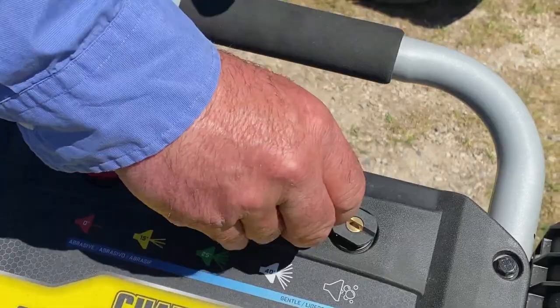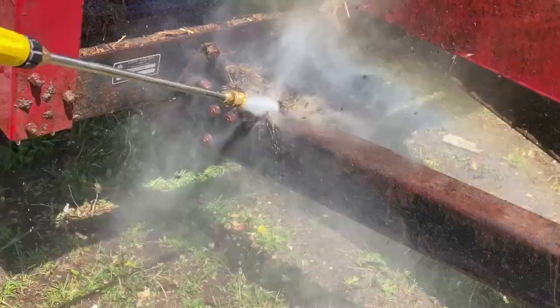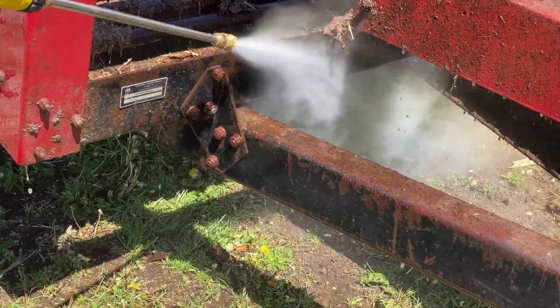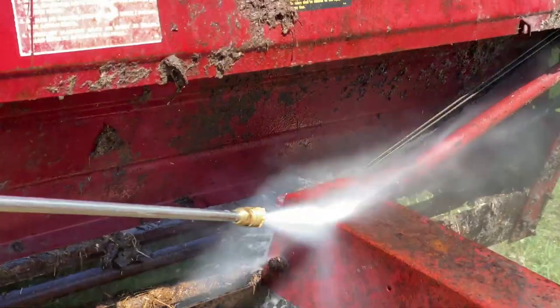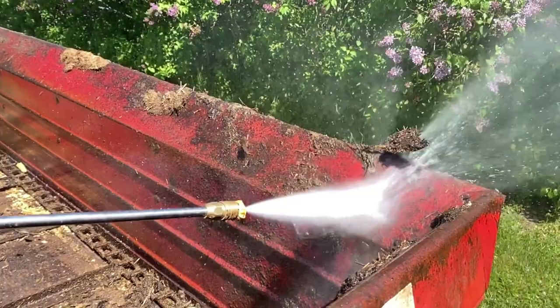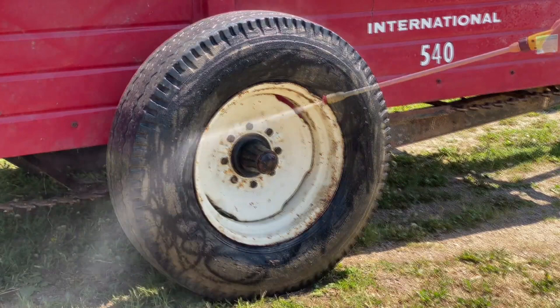Tip number two is to be really careful when washing a surface that matters and you've never washed it before. The reason is that pressure washers can leave squiggly marks behind on surfaces because of the way you move the wand, and they won't become apparent until the surface dries. In this case I'm just washing off an old manure spreader, so if I leave squiggly marks behind on the tires it doesn't really matter — but if that was your deck, or your walkway, or anything you care about, you wouldn't be too pleased.